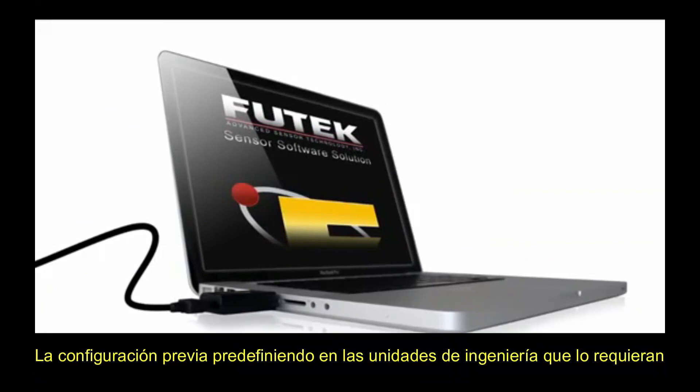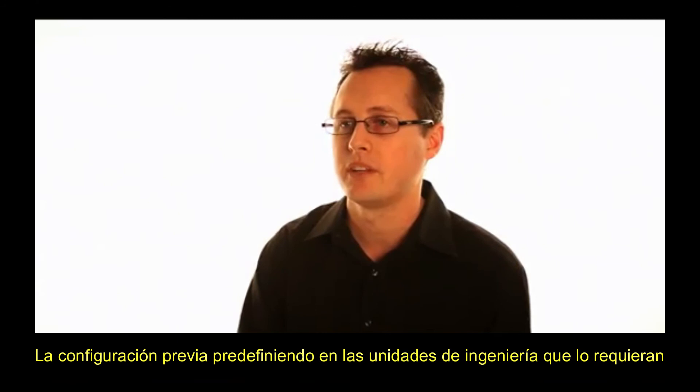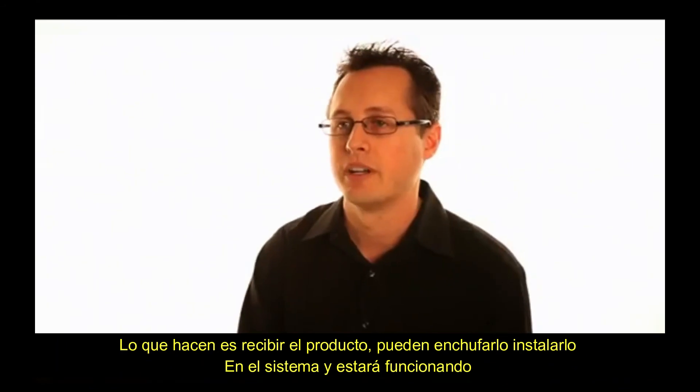With the system calibration, the customer receives a predefined, pre-setup system in the engineering units they require. All they have to do is receive the product, plug it in, install it in their system, and they're off and running.